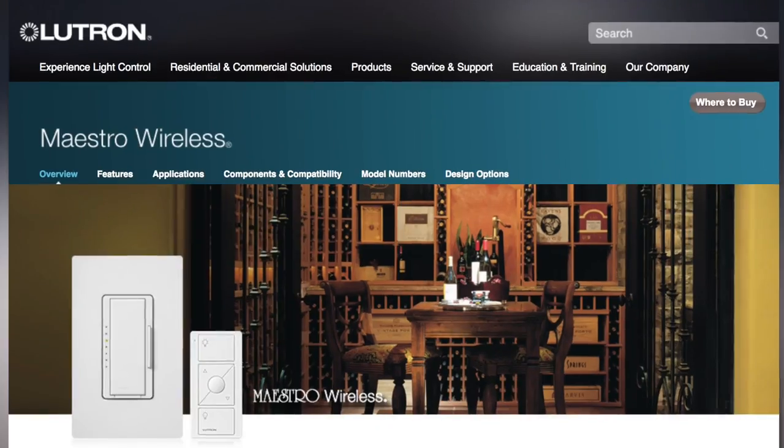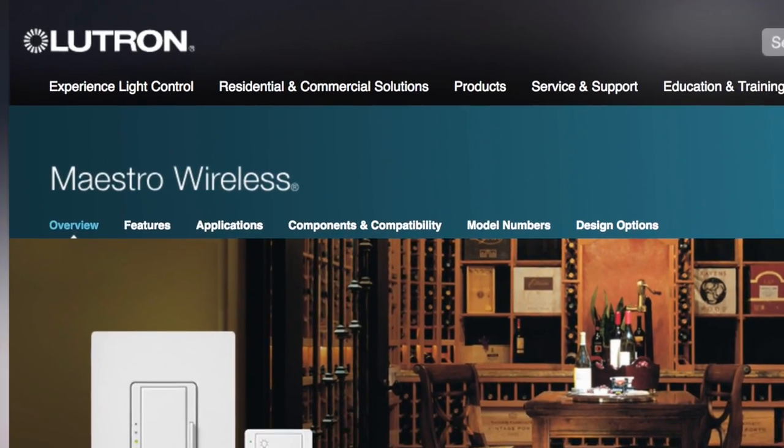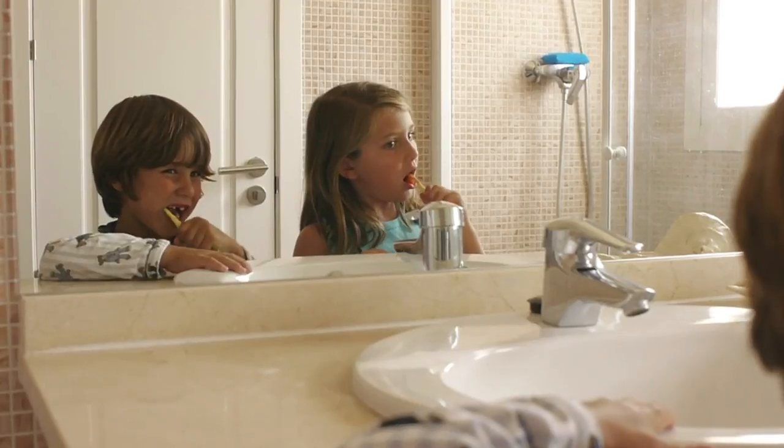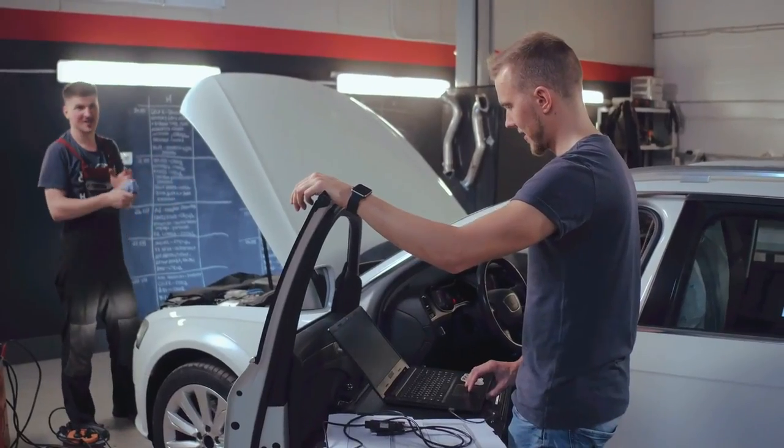There are actually a number of different companies out there that make these kinds of light switches. The company that makes the ones I'm using is called Lutron, and I haven't really tried the others, to be honest. But I've been very impressed with the light switches that Lutron makes. I've put a lot of these in my house — in bathrooms, laundry rooms, garages, basement rooms, storage rooms, utility rooms — and they can sense motion that is very, very fine. So as long as somebody is in there, it's not gonna turn off on ya.